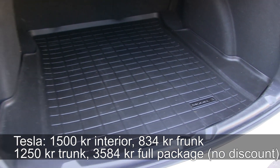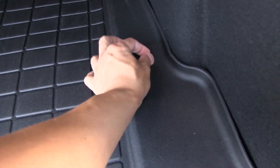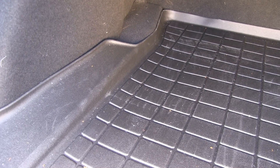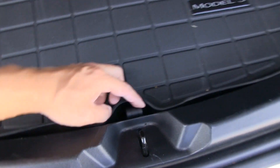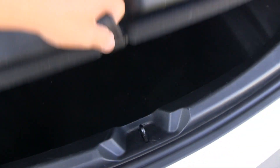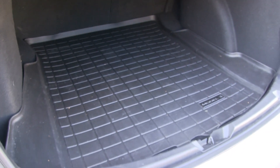The Tesla/WeatherTech trunk mat has a significantly higher edge — clearly designed for Nordic winters. You can spill a lot of water in here and it won't pour over. Accessing the under-trunk storage is slightly harder with this mat since you have to work around the higher edge, but it's still manageable.